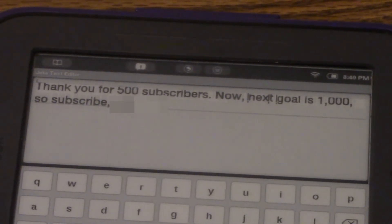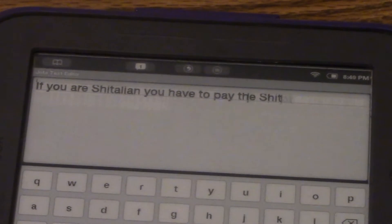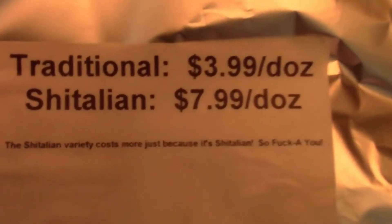Okay, we're gonna have to blur that — that's beyond something I want to put in my video. Or we can say... if you are shitalian you have to pay the shitalian tax. So — and the same old tired jokes.